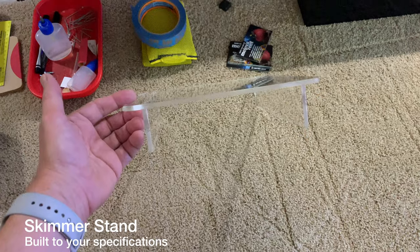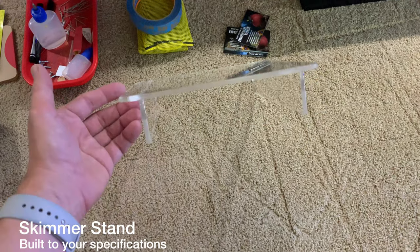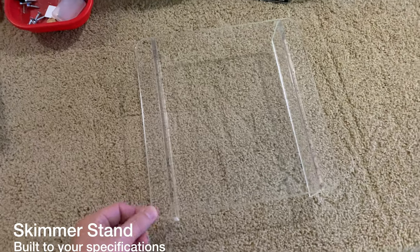Here is a skimmer stand. This one is 10 by 10 by 2 and a quarter inches tall, and I make them in all different sizes.